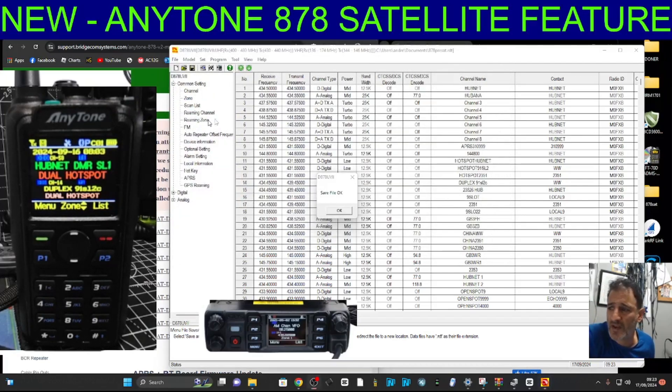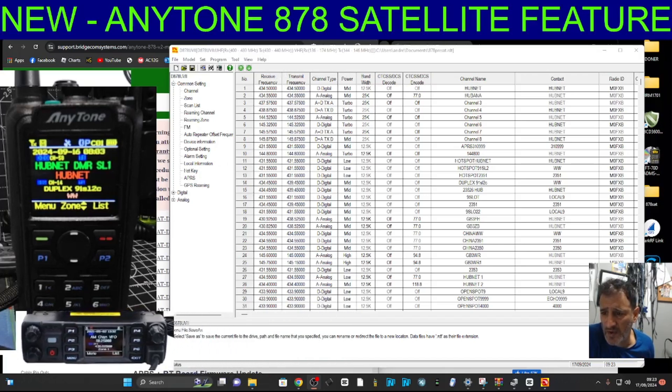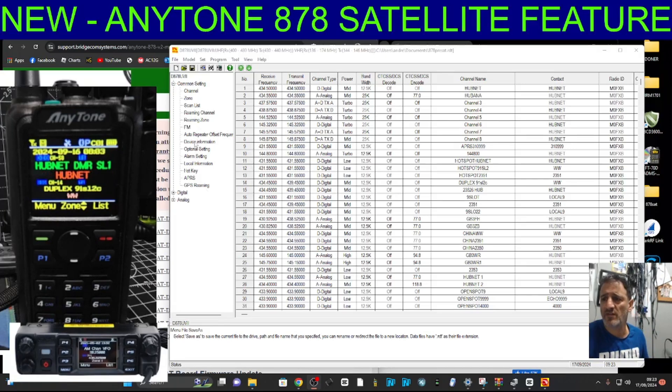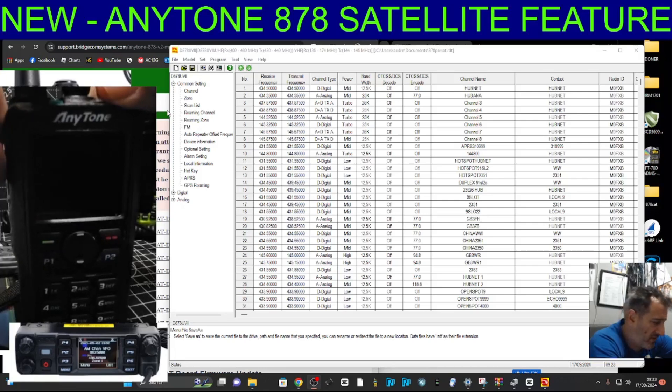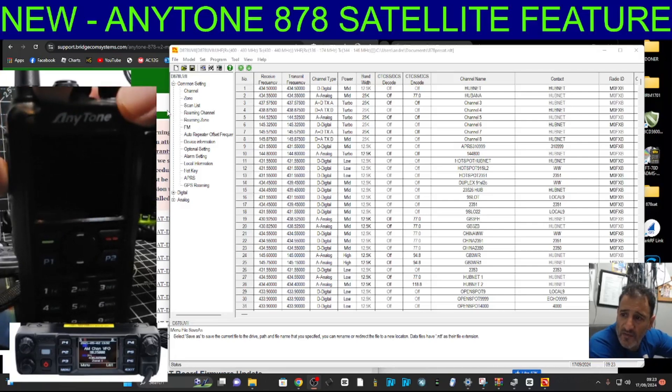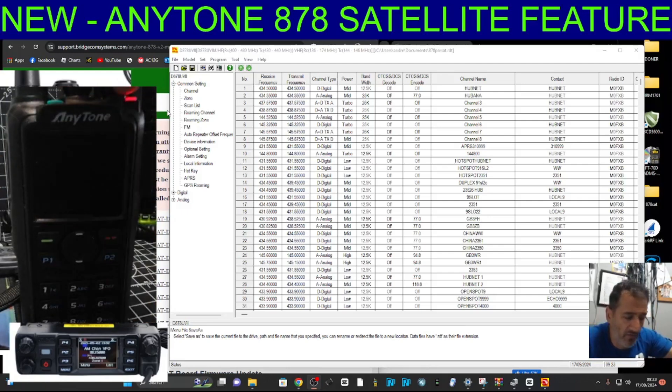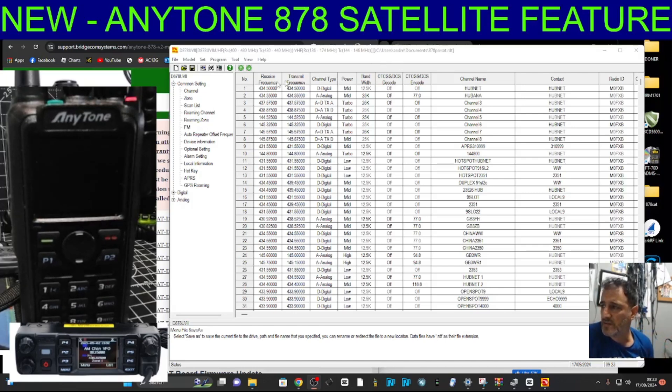Whatever happens we can load that back on. Click OK. Now we're going to dive in with the firmware. We need to get the radio into firmware mode by turning it off, then pressing PTT and the top button simultaneously. On mine that's PTT and the green button - turn it on. You know you're in firmware mode because the LED on top flashes red.